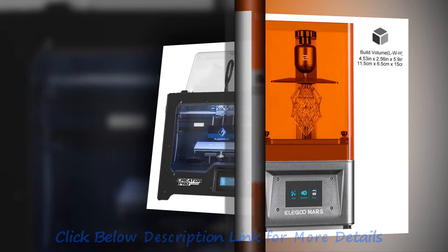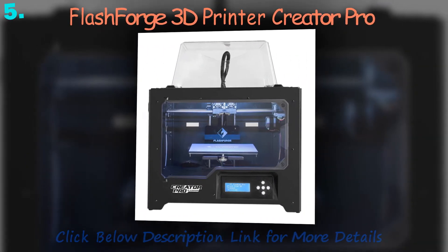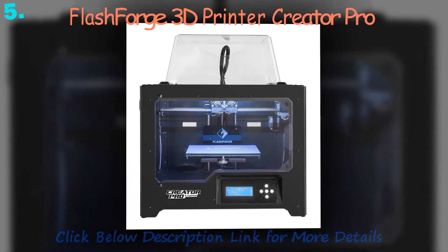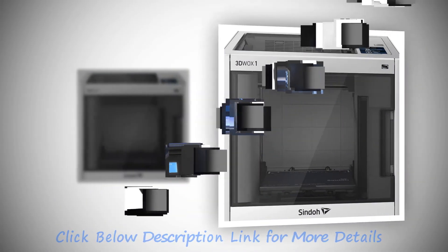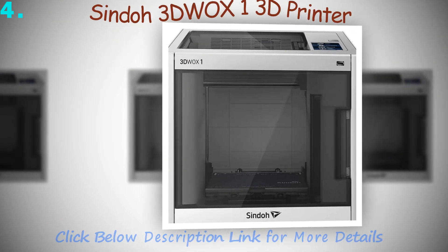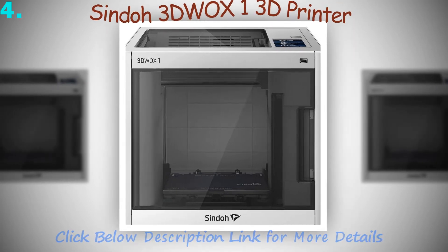Some photo printers are capable of producing high quality prints of up to 8000 x 6000 dots per inch. For print sizes, there are printers that can produce pictures in wallet size, postcards, A4, and panoramic images. The more advanced printers also come with built-in LCD screens and memory card slots, so determine what you need to get the best digital photo printer for you.